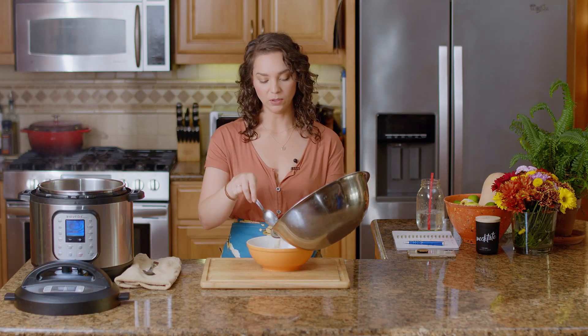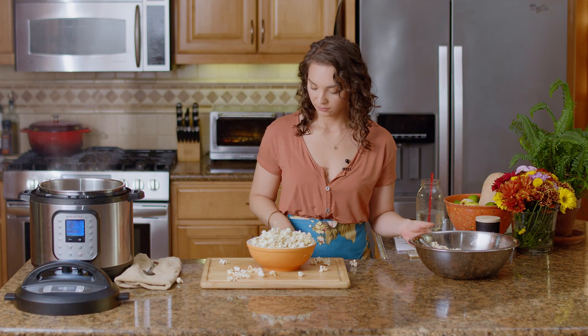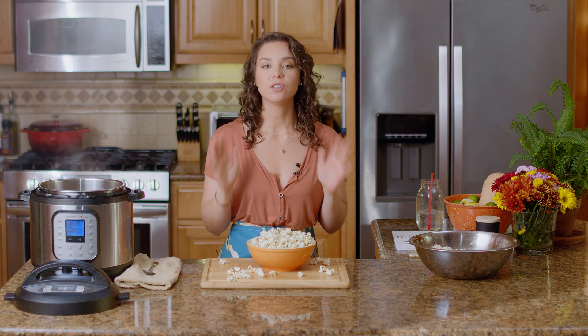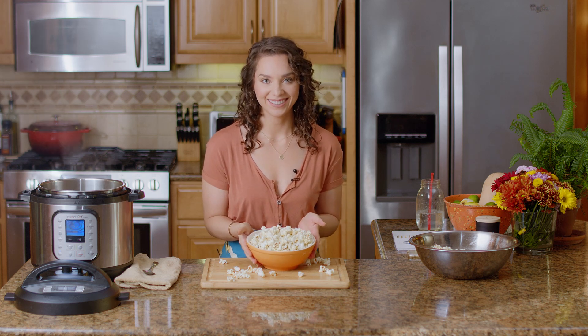Now we have our popcorn — we're just going to put it in a nicer bowl. Mmm, so good. Is this not the easiest recipe you've ever seen? I swear you need to try it, especially for Halloween coming up. It's the perfect complement to your horror movie marathon. Thank you so much for watching. If you liked this recipe and found it useful, give it a thumbs up, subscribe, and follow me on Instagram. And if you make your own flavor combination, tag me — I really want to see what you guys come up with. See you guys next time.